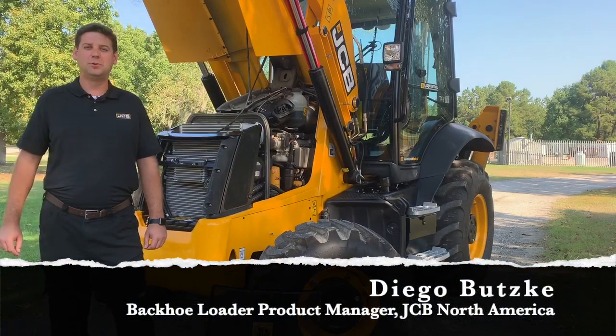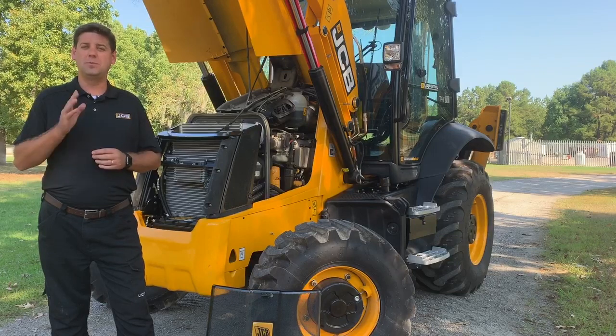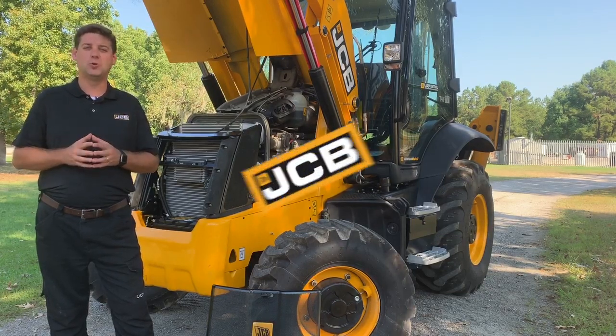Hi, my name is Diego Buczki and I'm the backhoe loader product manager for JCB North America. We're back today to show you how easy and safe it is to service JCB backhoe loaders.